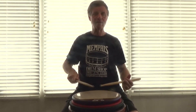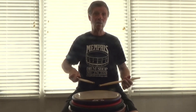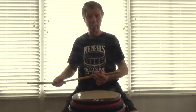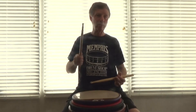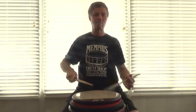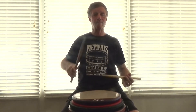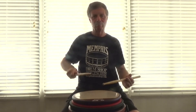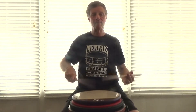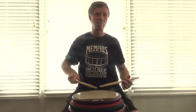We have a flamm tap and then another flammadiddle tap, and then we go back to the beginning by bridging the end of that line with three flamm taps. Here's the entire figure: flammadiddle tap, another flammadiddle tap, flammadiddle tap, flammadiddle tap, flammadiddle.